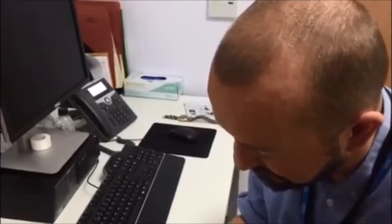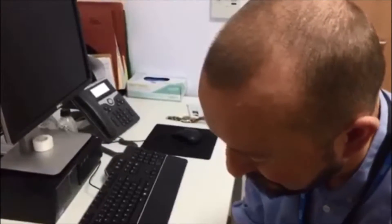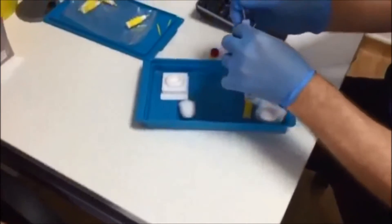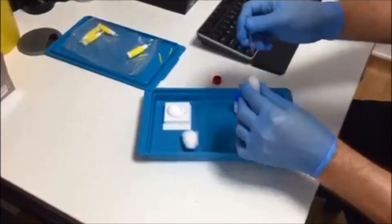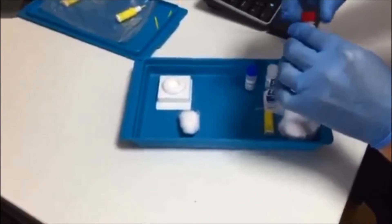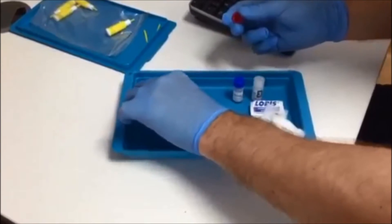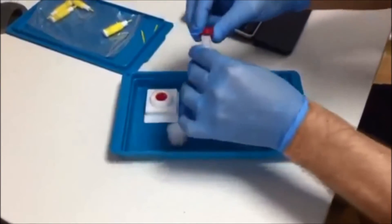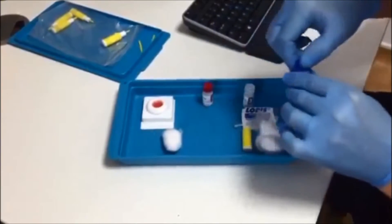We're nearly halfway there. With this test we can get three results: a positive result — if it does come back positive, we'll always redo the test from a venous blood sample in your arm; a negative result; or if it comes back unclear, we'll take another blood sample from your arm and get that confirmed at the hospital lab.